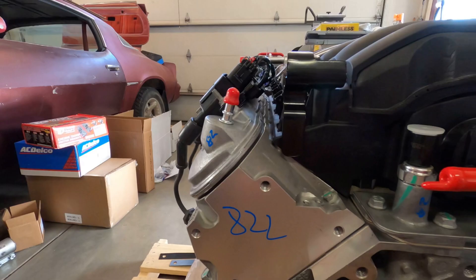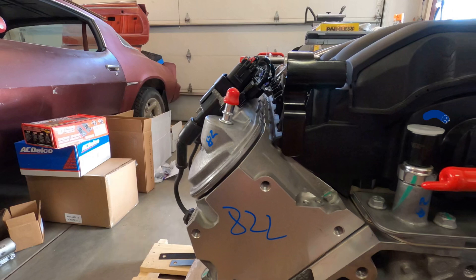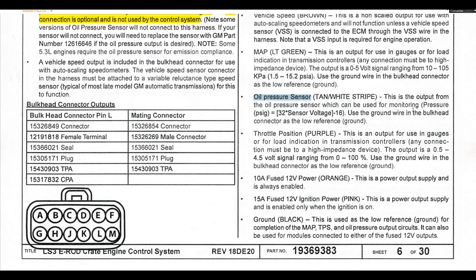The E-Rod LS3 comes with an oil pressure sensor already installed right here at the back of the engine. Its only purpose is to connect an oil pressure gauge — the engine computer does not use it.